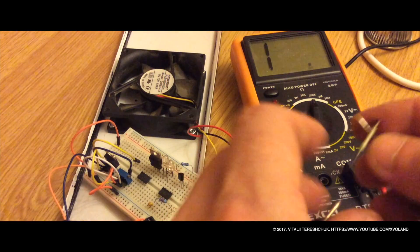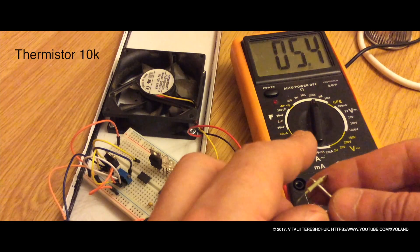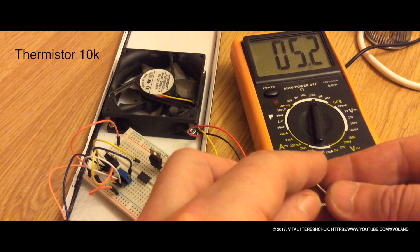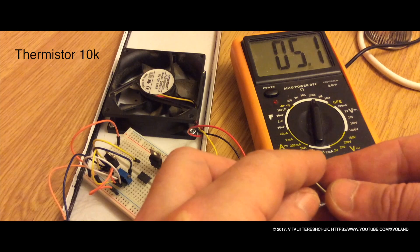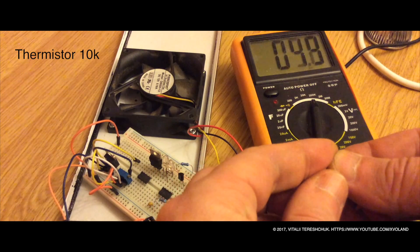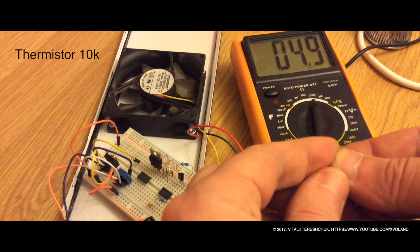The thermistor works by the following principle: as soon as the element heats up, its resistance drops down. The thermistor I use is 10k Ohms.